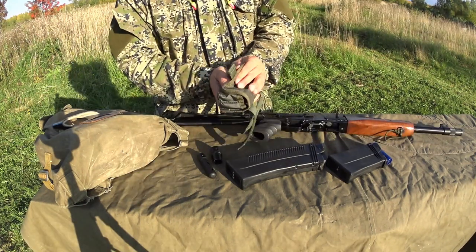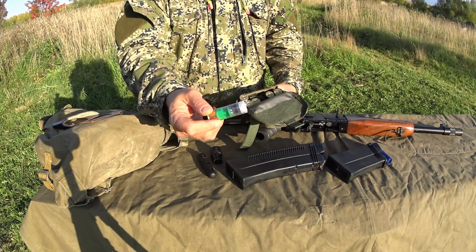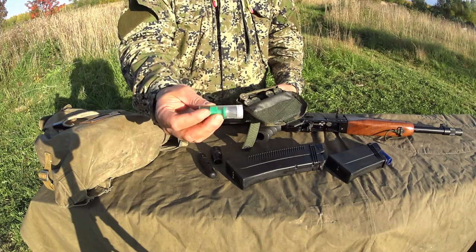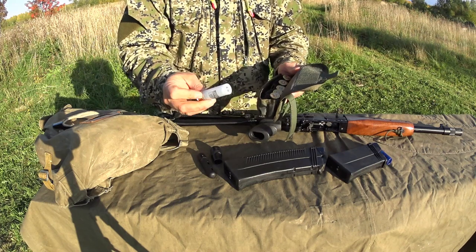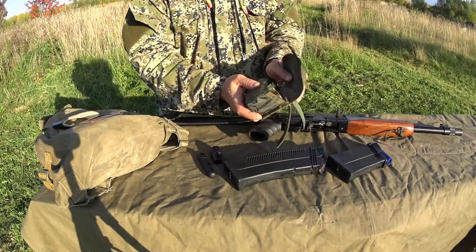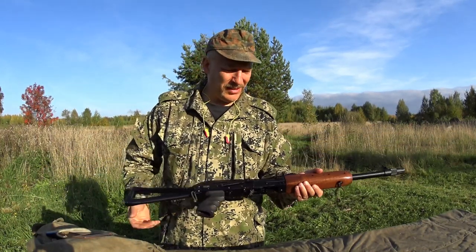So what we're going to shoot — while working on the sights — we're going to shoot some slugs. These ones here are Brenike Emerald, they are Russian-made but the slug itself is German. They shoot pretty well. And I have these two cheaper ones — we're going to see if there's any difference in impact. So enough talking, let's go and squeeze off a few rounds and see what's going on with the sights.